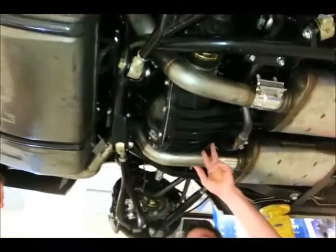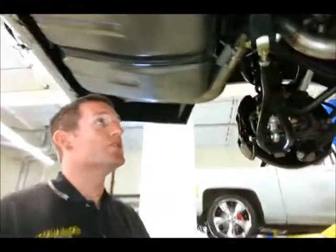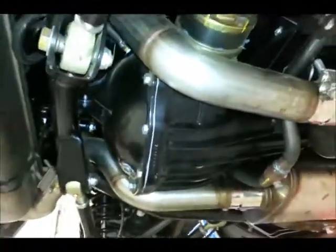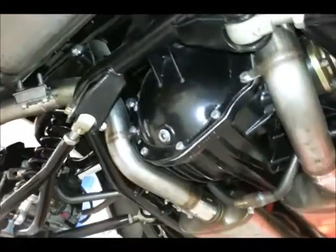I see rather than the Camaro's differential, you guys have gone with the Strange S60, Dana 60 style. Why is that? This is Strange's new deal for 5th gen Camaros. A huge benefit with this — it's a very strong piece.